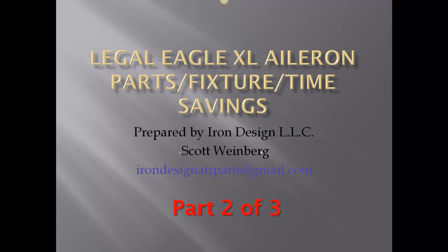We're getting into the nitty-gritty part of the ailerons — how Scott Weinberg Iron Design LLC decided to make this all as a one-piece rib, everything straight and true. A lot of things are coming together in this pretty exciting little part.